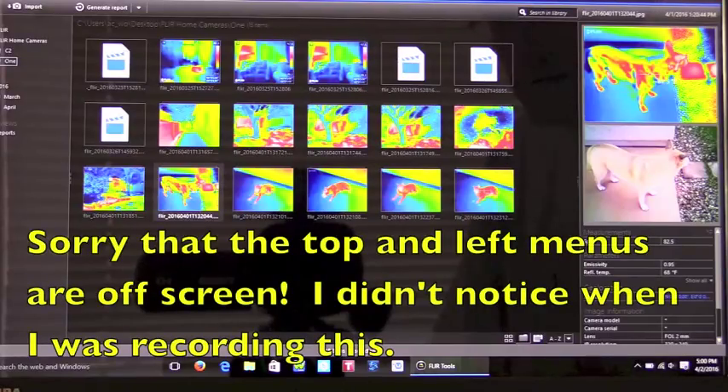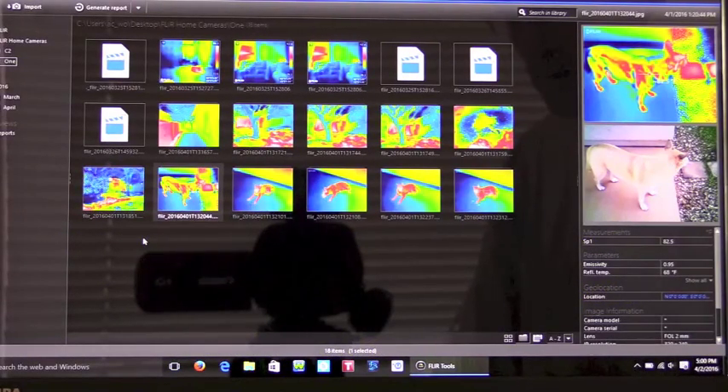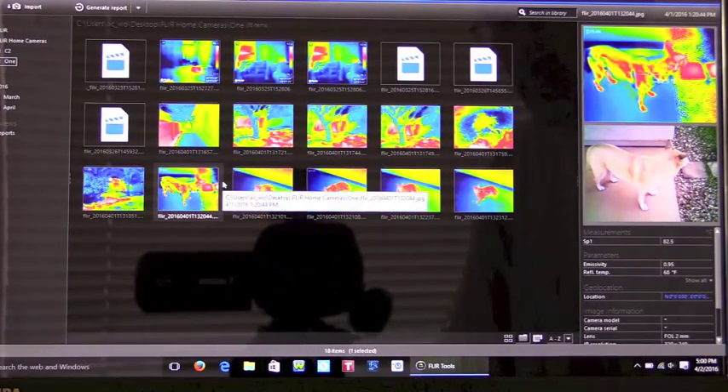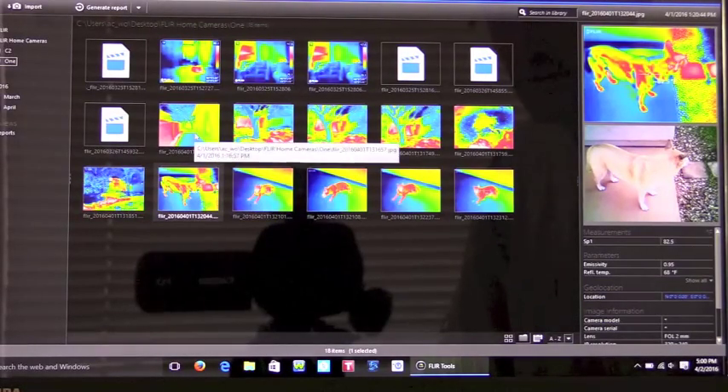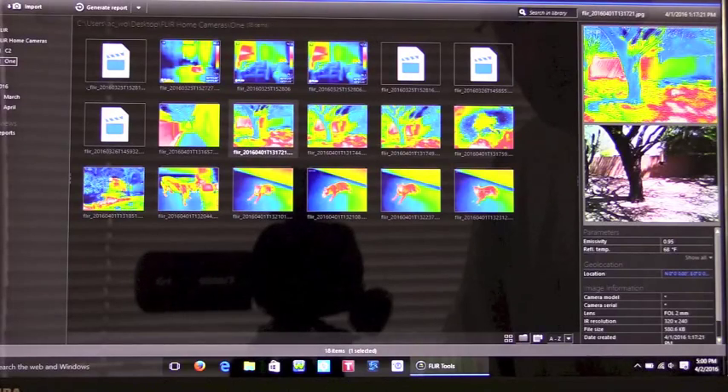Here's a quick look at the free software you can download from FLIR called FLIR Tools. I apologize for taking video of a laptop screen, but it's the best setup I could get. Here are some pictures I've already taken with the FLIR 1 and downloaded to my computer. You can select from different images, and on the side it shows both the thermal image and the visual image taken by the camera, along with some parameters.